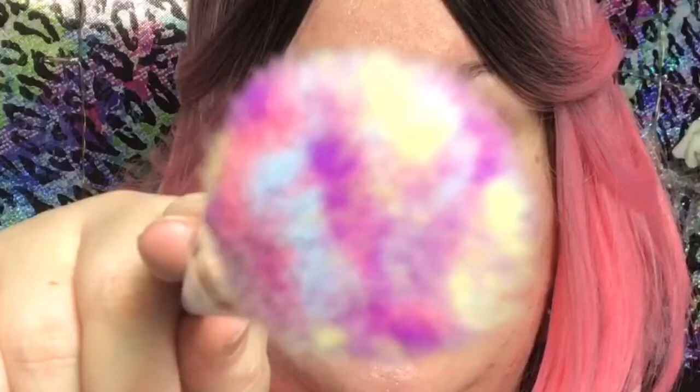But look at how pretty that is. Oh my god. And it's different — it's not like the original where it came with a diamond-shaped bag, which I will be testing one of those for you guys soon.